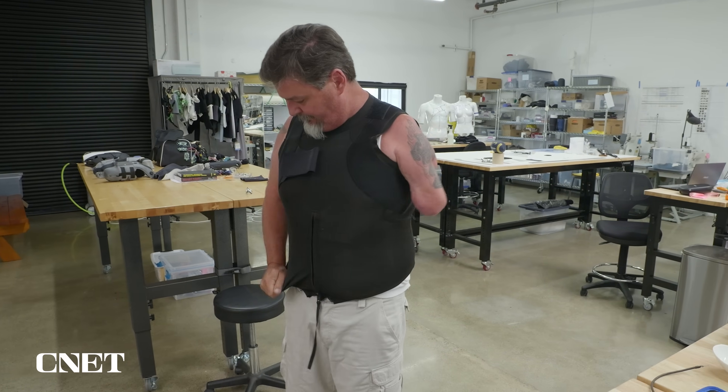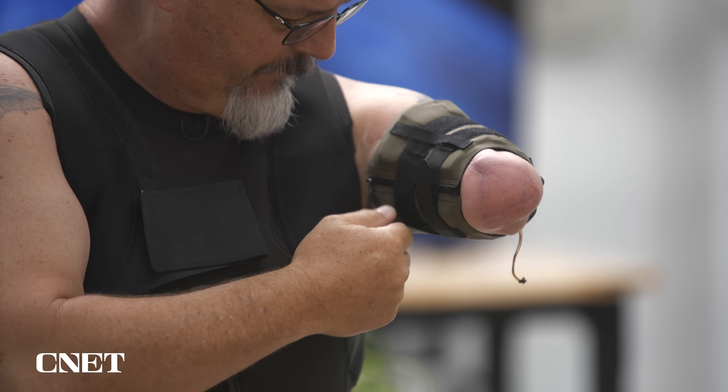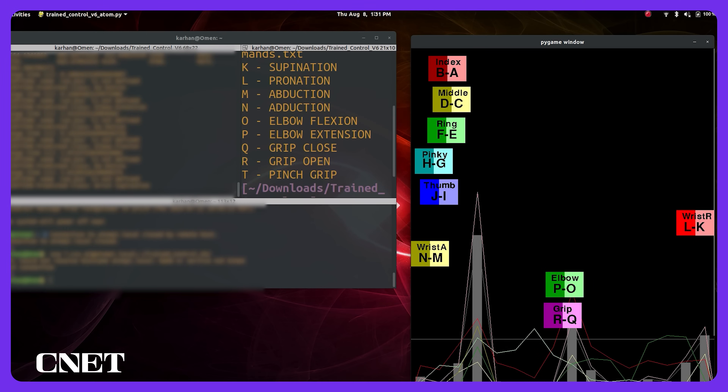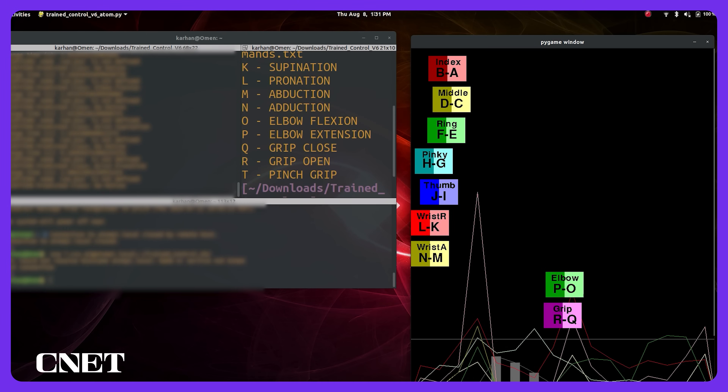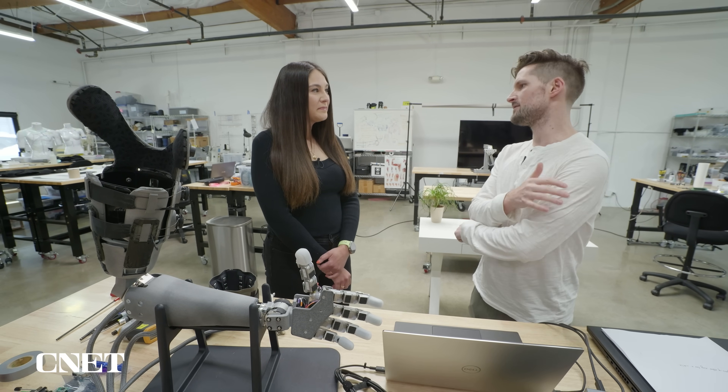A user puts on a special shirt, then a cuff over their residual limb. Electrodes inside measure muscle activity via EMG, or electromyography, so you can control the arm's movement.